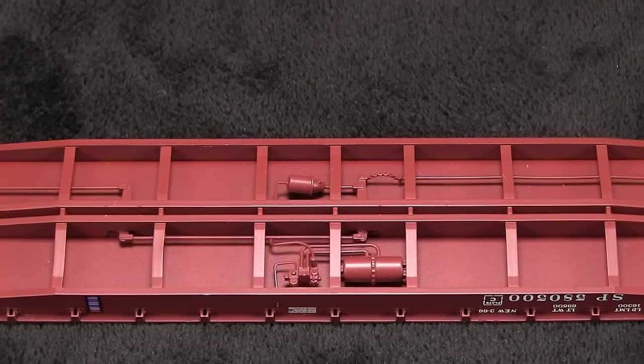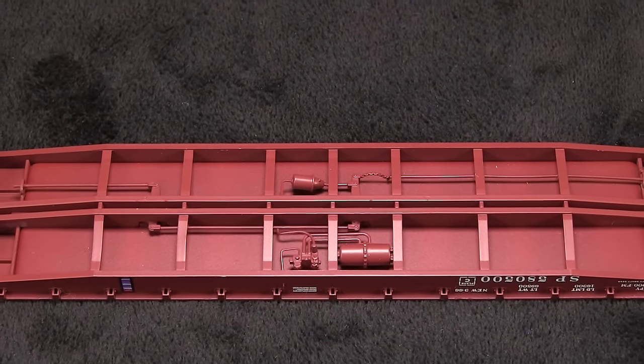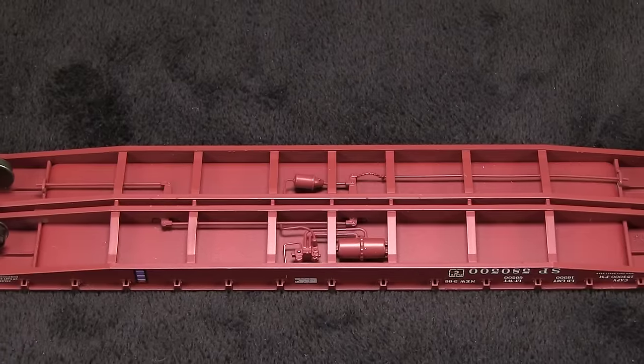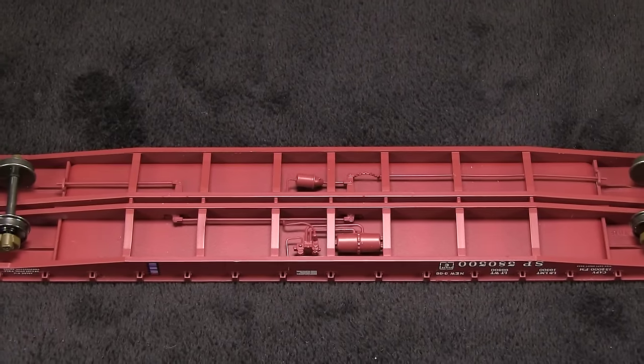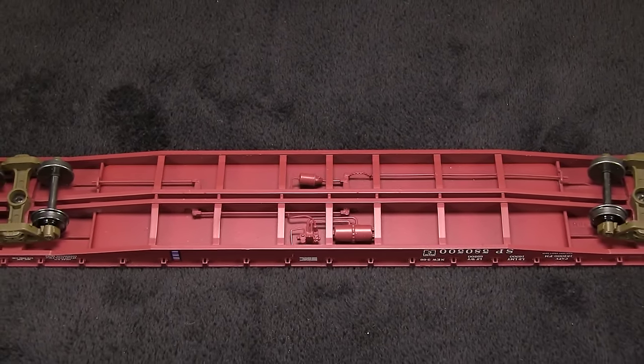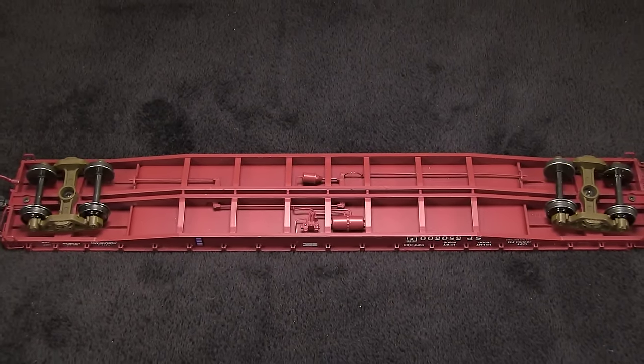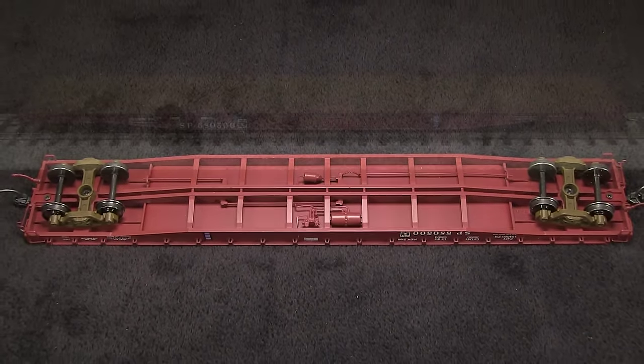A lot of this isn't visible from the track because of the deep side sills on the car. The model is equipped with metal wheels. A couple of the wheel sets were slightly narrow in gauge according to the NMRA standards gauge. The car weighs 4 ounces. The recommended weight for a car of this length is 5.25 ounces, but still that's pretty good for a flat car. Adding weight with the load wouldn't be too much of a problem.